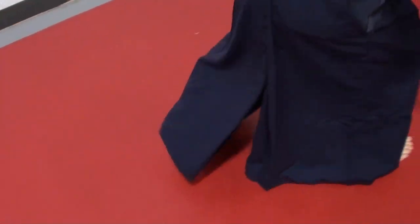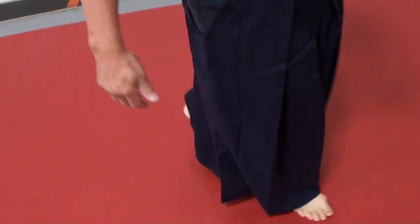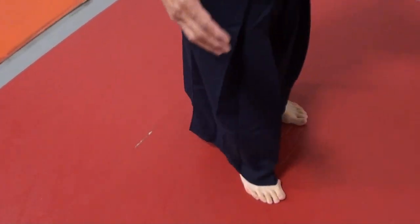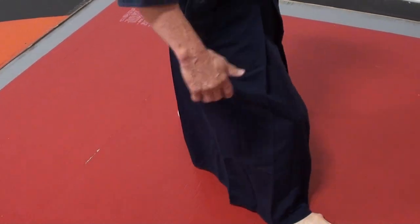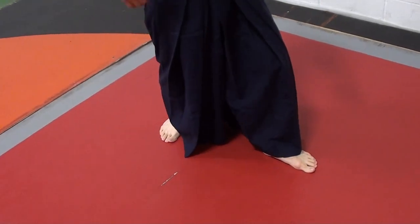I noticed the great running backs in football use stutter steps to change their direction and be elusive. Because when you're walking, your step has to go one-two, one-two. If you want to change direction, you do that stutter step, because you have to have weight on one foot to make the other foot go forward or backwards.